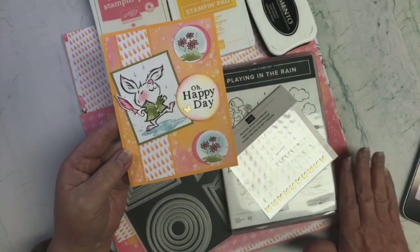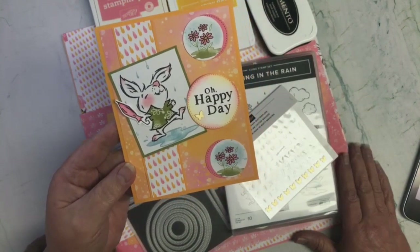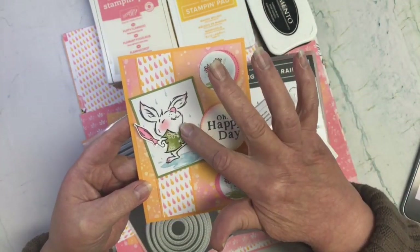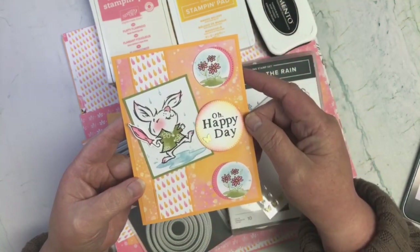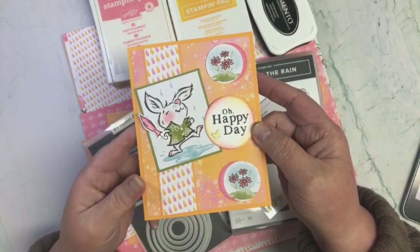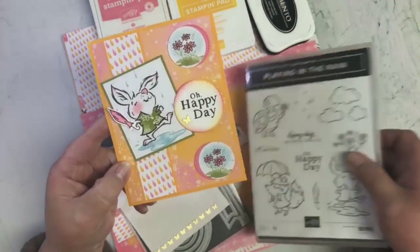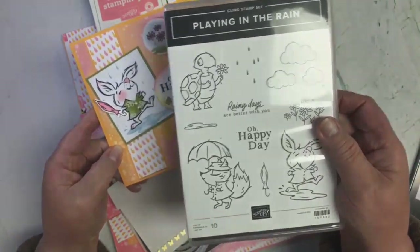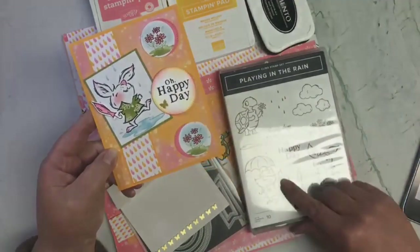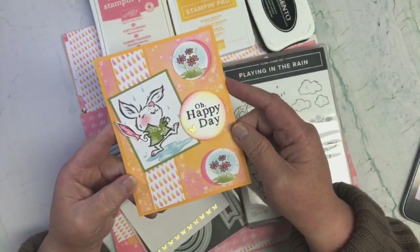I love this paper. I bought several packs of it because it's so pretty. I also just cut this out of the paper — I didn't do any stamping, any coloring. The only stamping I did was the little umbrella here, stamped from the stamp set called Plain in the Rain. And I also stamped the Oh Happy Day sentiment from that same stamp set.